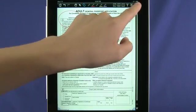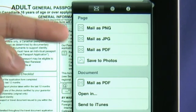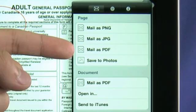Once you're done, click on the export button to save the one-page form to your camera roll or email it back to the sender as a PNG, JPEG, or PDF. This great application makes it easy for you to fill out a form on your device, save, and email it right off, cutting several steps right out of the process.